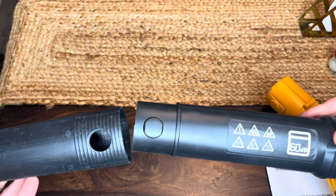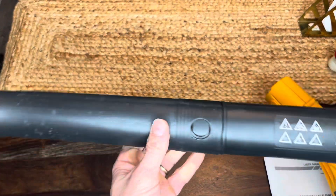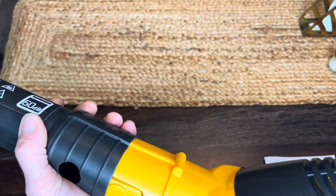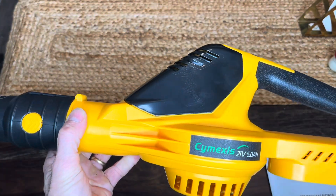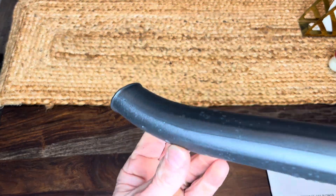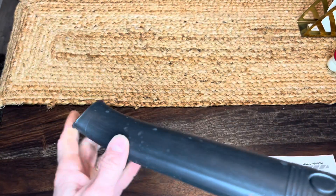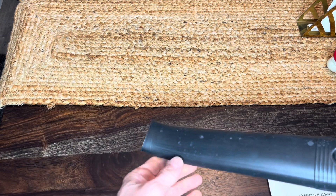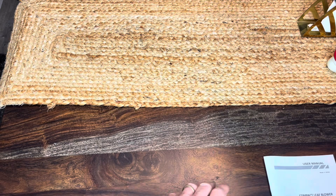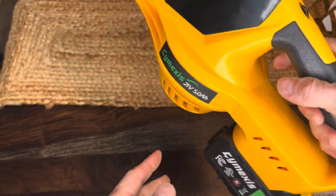This nozzle end comes in two pieces and it just slides together, locks in there. Now we're ready to go. It's got a nice little curve at the end there too, so when your machine is facing this way being held in your hand, this curve kind of flares out — it'll allow you to blow stuff parallel with the surface you're blowing off of. And here is where the battery snaps in.